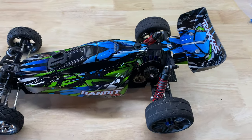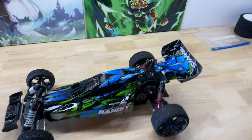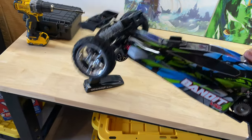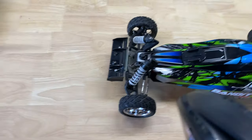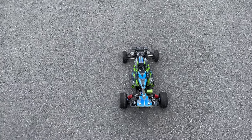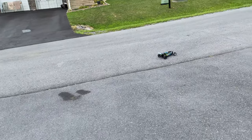I am absolutely loving this mounting system — it's so awesome. The fact that it's screwed in here and here means I can pick the car up one-handed, which is just great. Oh yeah, nice and straight!